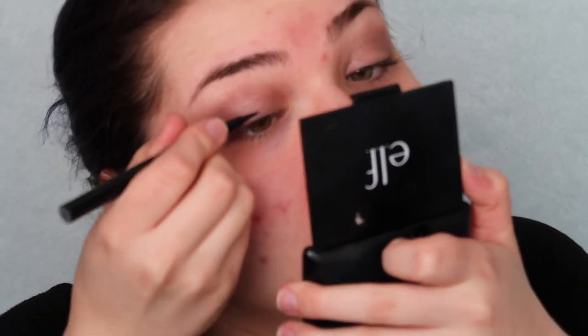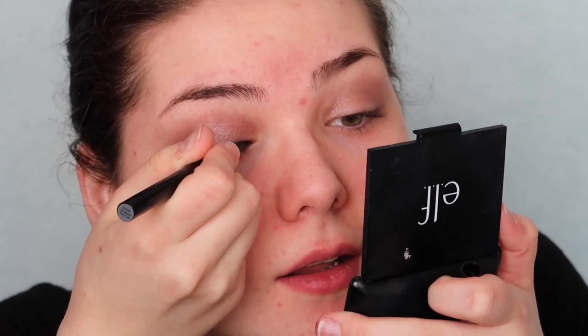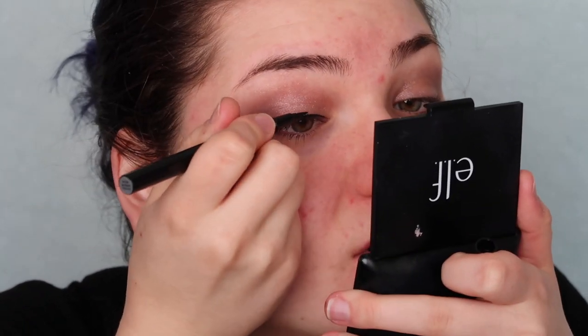Next I'm going to use the elf intense H2O proof eyeliner pen. I have a bigger felt-tip eyeliner pen upstairs but honestly that one dries out and gets patchy anyway. Let's see how well this one applies — there's a lot of pigment there. Usually what I hate about felt tips is that the color sometimes bleeds out, whereas with a brush tip it tends to stay in place. This actually looks like it's applying really nicely.